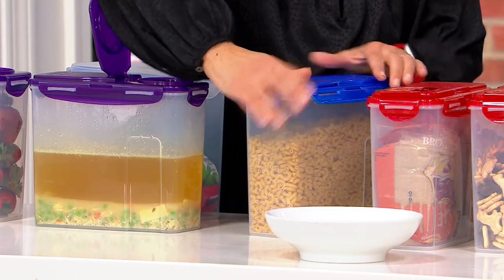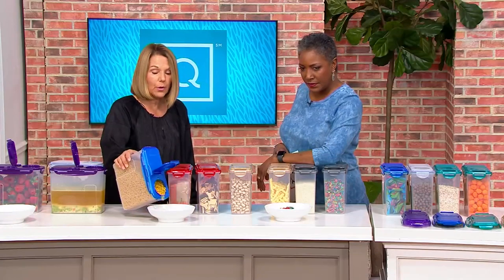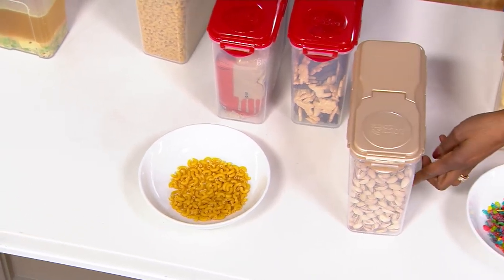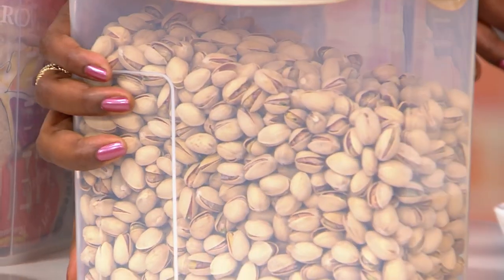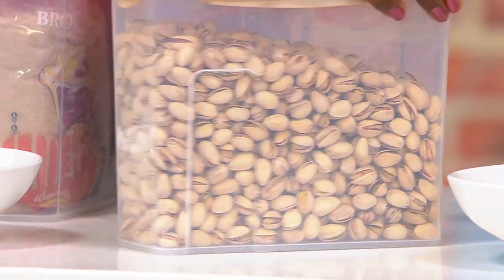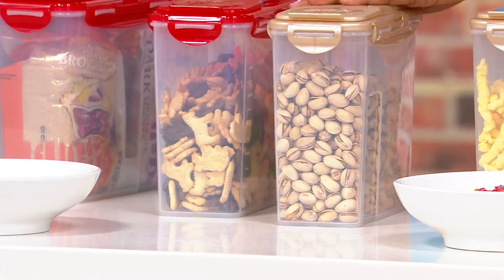Then I just lock it, take the flip top, and pour out what I need. These are designed with a handle kind of built in — when you look at the back of the unit, it's indented right there, making the perfect handle to grab and hold on to. And of course they also have that lift-pour feature as well.